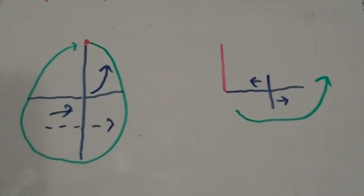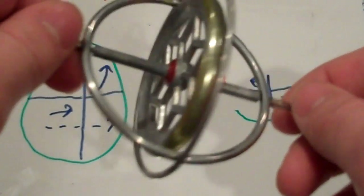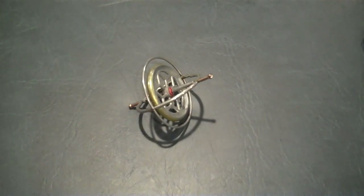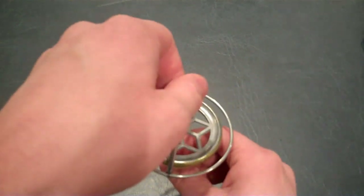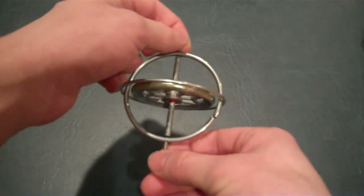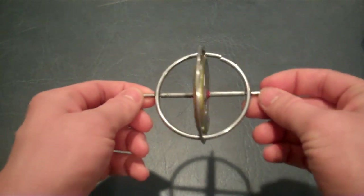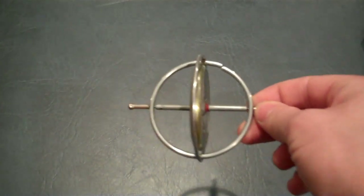This is what precession is: when you apply a force on one end, it goes in a direction 90 degrees to the way you applied the force. Through double precession, the gyroscope is able to negate the force of gravity. You may wonder: if gravity causes it to rotate one way, and precession causes it to rotate clockwise, and precession again causes it to rotate upwards, wouldn't precession then cause it to rotate counter-clockwise and then downwards, continuing that pattern?